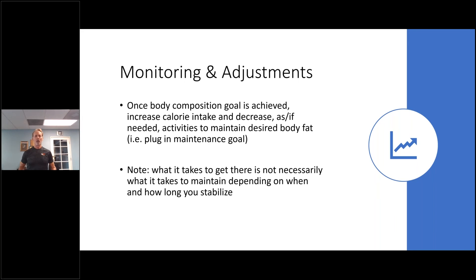The amount of work it takes to reach your goal is not what it takes to maintain it. Once you hit your goal, we can increase calorie intake — if we don't, you'll just keep losing a pound a week indefinitely. We can actually raise calories back up. For example, if you've stabilized at 150 pounds and 10% body fat for six weeks, that's what it takes to maintain. I could potentially bring you up 500 calories a day and cut back on some of the exercise that got you there. For maintenance, just plug in a new maintenance goal for the client.